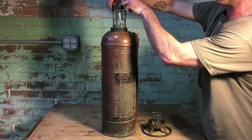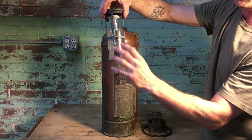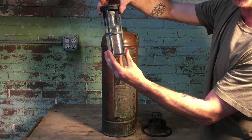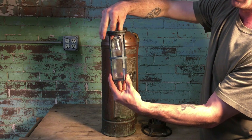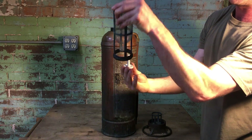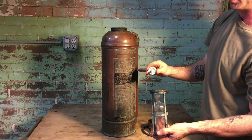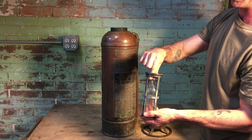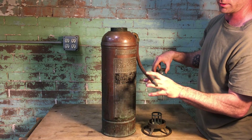So this is how it works. It's got this little glass bottle that you fill up to that mark with sulfuric acid, and it's got a lead stopper in the top. When you turn the extinguisher upside down, the lead stopper falls out. The sulfuric acid mixes with the sodium bicarbonate and water, and produces enough carbon dioxide to propel the water out of this little guy.